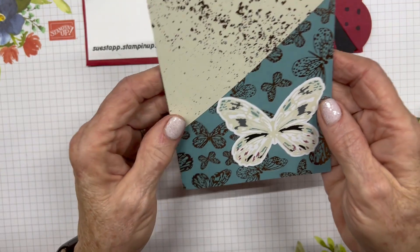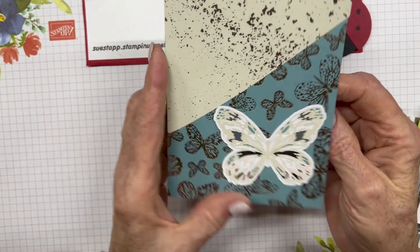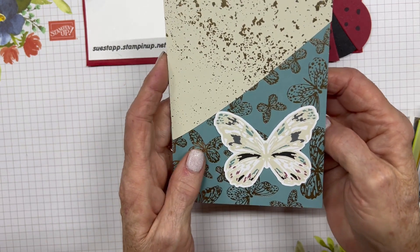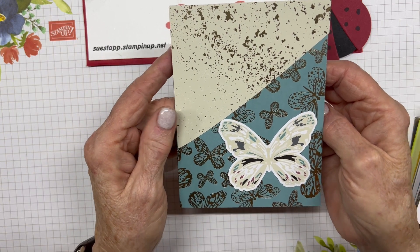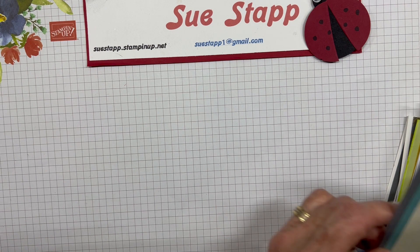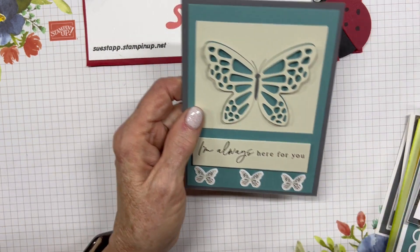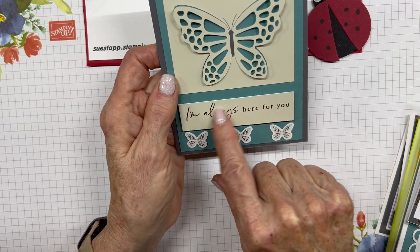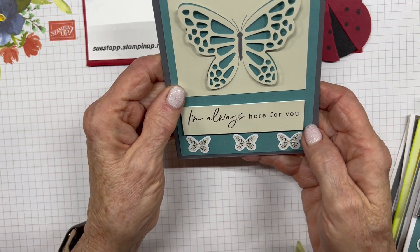This one uses the Lost Lagoon background with the gold butterflies, with the big butterfly — no sentiment, so I'm saving it for events. There are no happy birthday sentiments in this set; everything is supportive in nature rather than event-specific. So I'll use some of these for congratulations, happy birthday, happy anniversary, and other celebrations. Another card uses a cutout on the envelope color, with 'I'm Always Here For You' raised up with dimensionals from the kit and three coordinating butterflies.